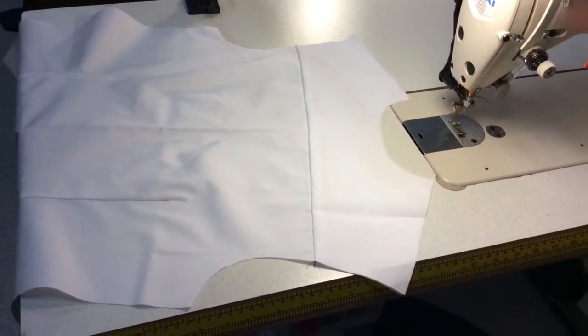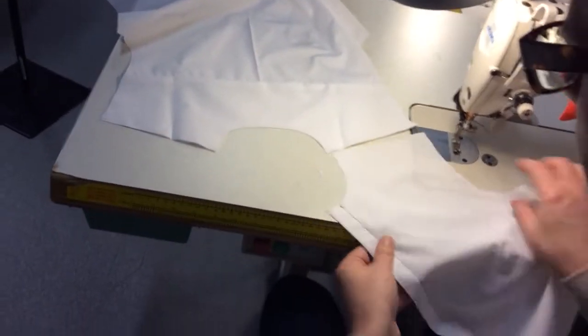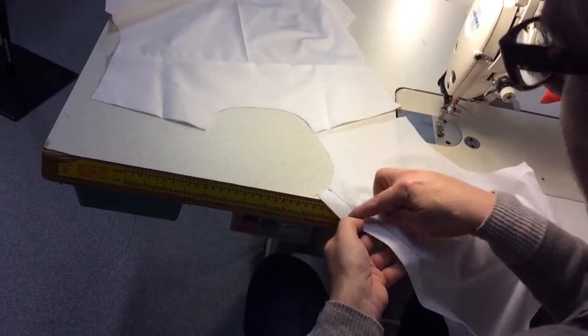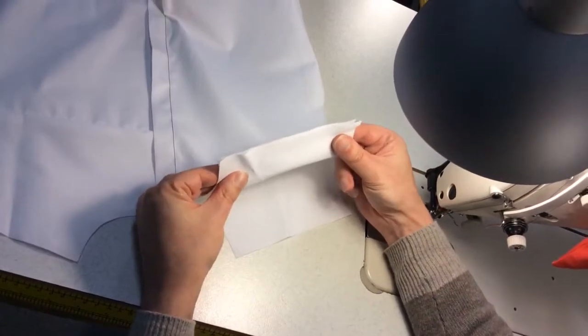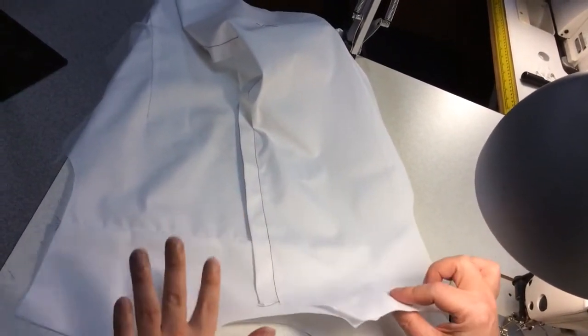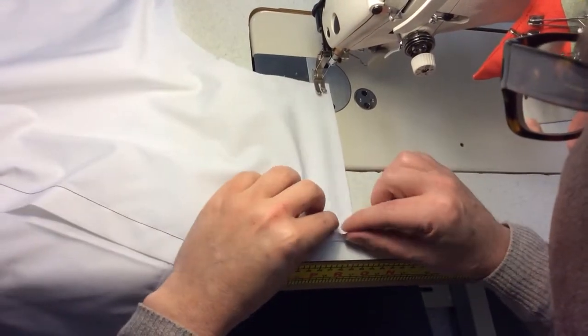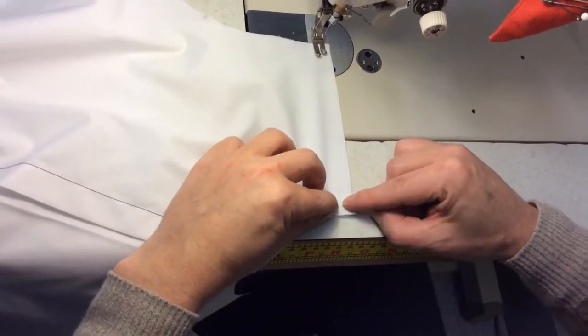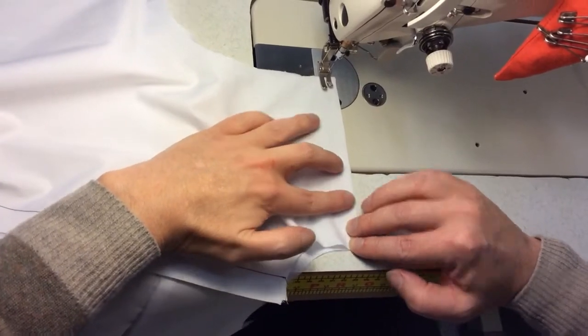We'll just attach the fronts to the yoke now. This is the front — this is the outside. The left side yoke is going to go on this one here. We're going to pull this back and stitch these two together — just stitching the left front to the outer yoke at one centimeter. If it isn't matching up, you can just give the seam a tiny little pull to even them up.